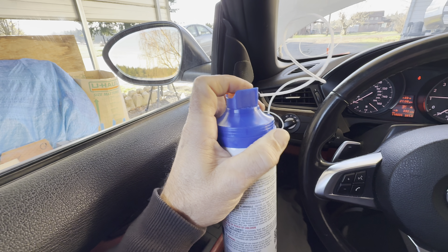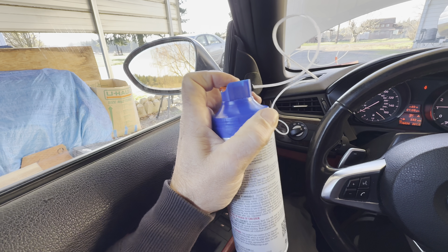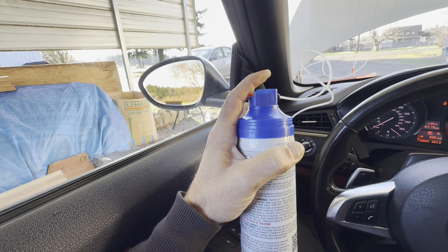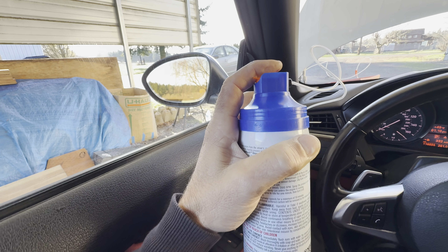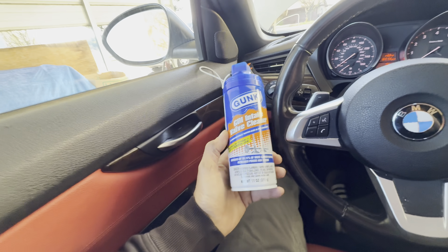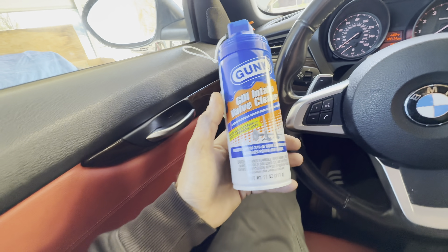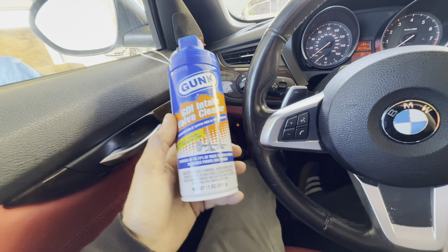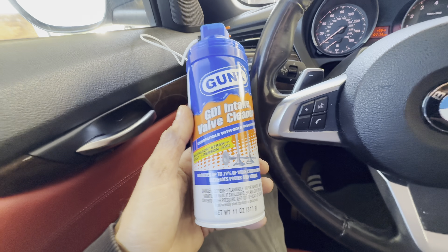This is going to take a couple of minutes, but you'll feel the can completely empty. Every time you spray the cleaner you may feel the engine stumble a little bit, but that's perfectly normal. This is also going to continue working after you do the service — it's going to soak onto the valves, and over the next couple of days it's going to break that carbon down, then re-burn it and cycle it out through the exhaust.